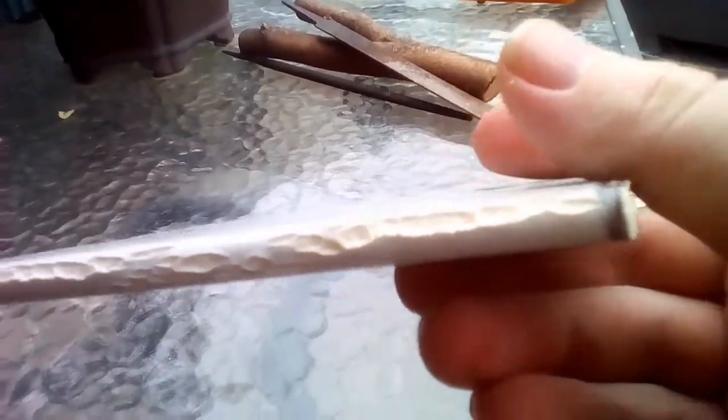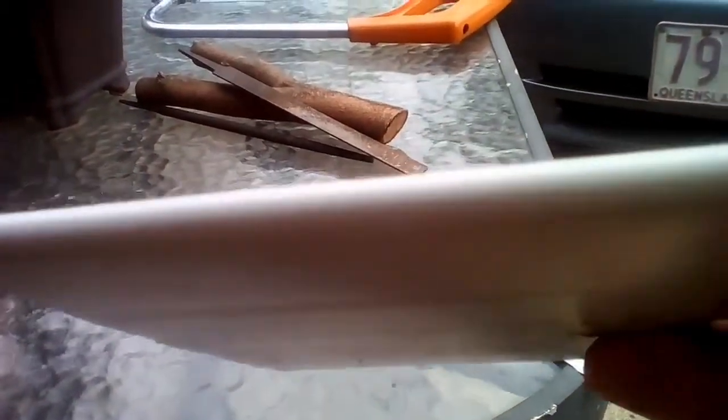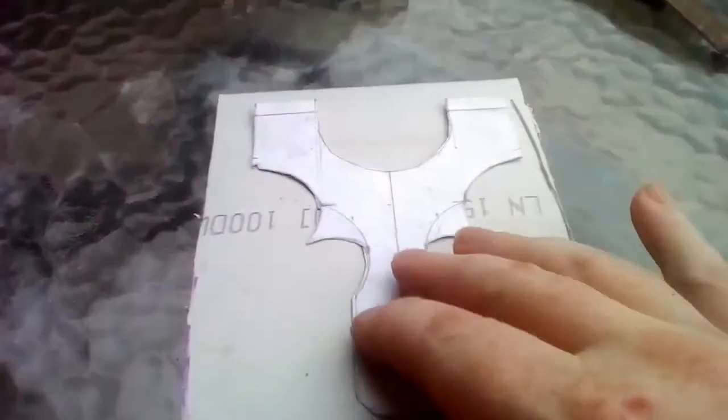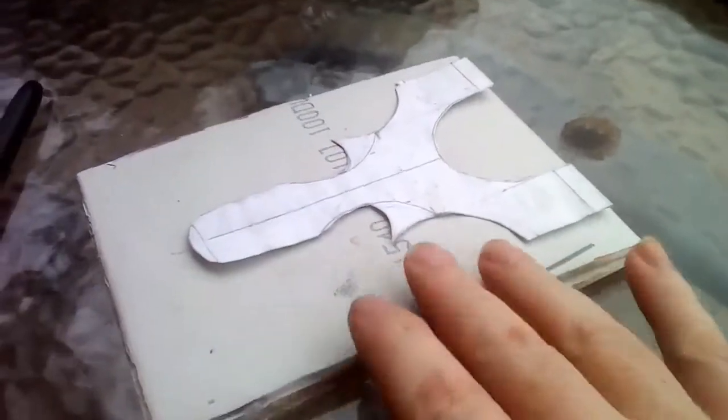Nice round edge on that one. This one didn't fare so well though — mustn't have been hot enough. But the idea is to keep that rounded edge as the top, that's where the rubber's going to go and come over the top, so it's going to be an over-the-top slingshot.